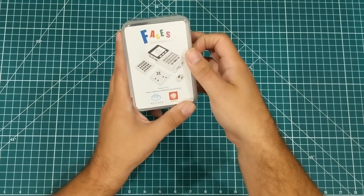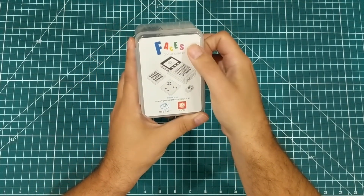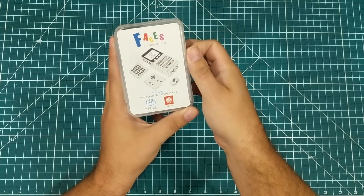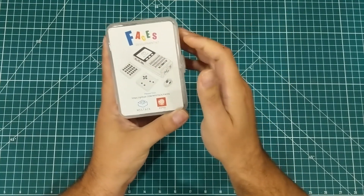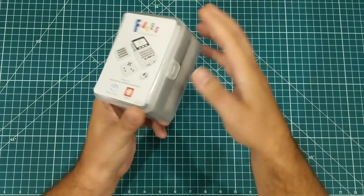I'm very excited about this product. This is called the M5 Stack Faces development kit, and I've played with a few things that M5 Stack makes and this looks really cool. So let me open it up.